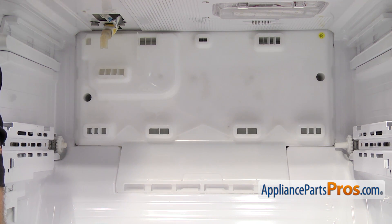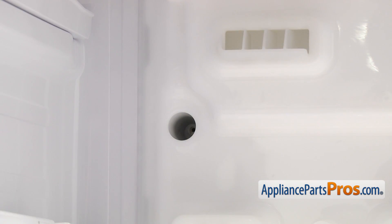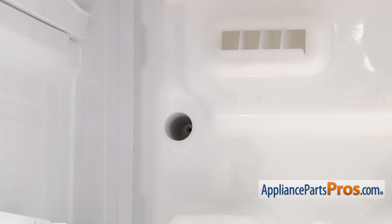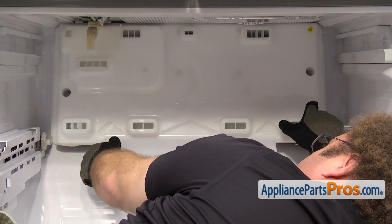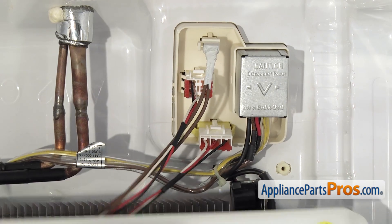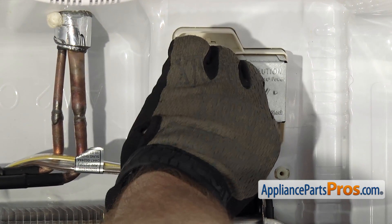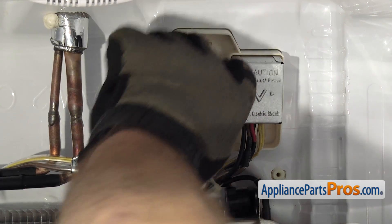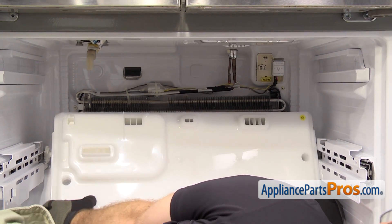Now that we have the ice maker out, we're going to take the back panel off. It's held in by two screws, and we're going to use a Phillips screwdriver to take them out. Once you have both screws out, you can reach in and carefully pull the back panel off — just pull out on it. Once you have it worked out, you can drop it down a little bit. Once you have the back panel lowered down, you can see there are three electrical connections on the right-hand side that we have to disconnect. There are locking tabs on them, so we're just going to reach up and unlock them and unplug them. Once you have all three wire harnesses disconnected, we can pull the back panel out of the freezer.